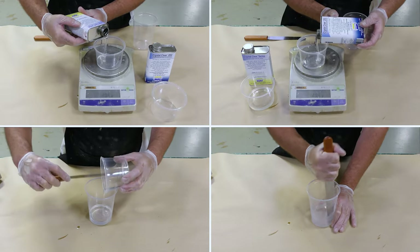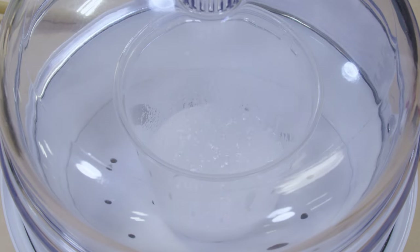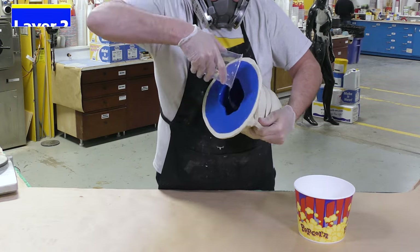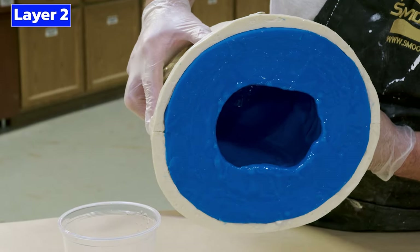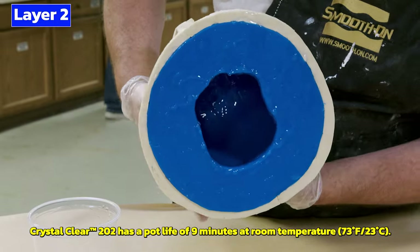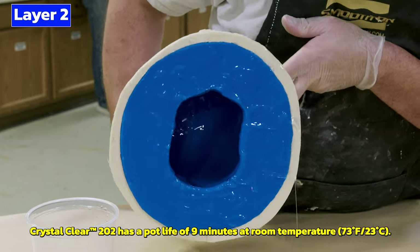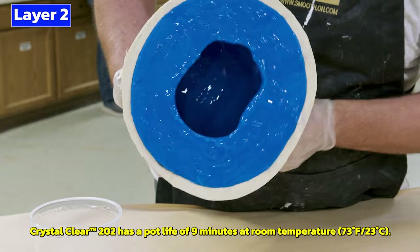To dispense our second layer we're going to follow the same dispensing instructions as before. To minimize air bubble entrapment we're going to vacuum degas the material before pouring it into the mold. Just like the first layer, we'll spin the mold 360 degrees to coat all surfaces. The area around the opening of the mold tends to be a little thinner, so I'm focusing there — bringing material to the edge and spilling it over to ensure even thickness.